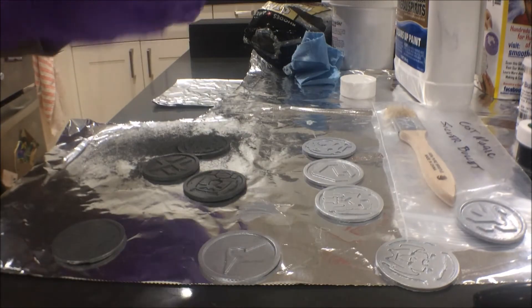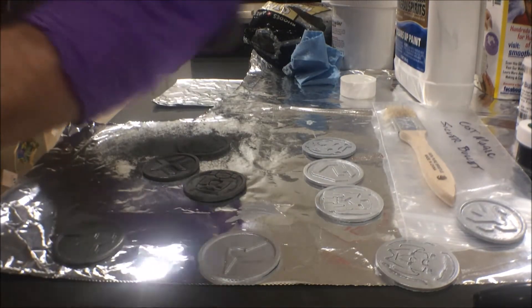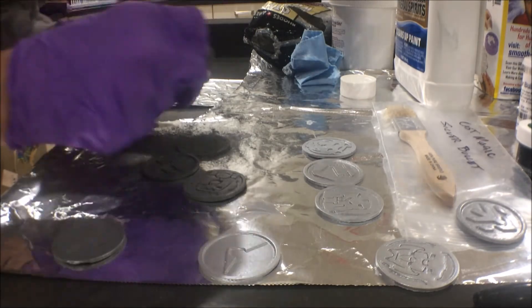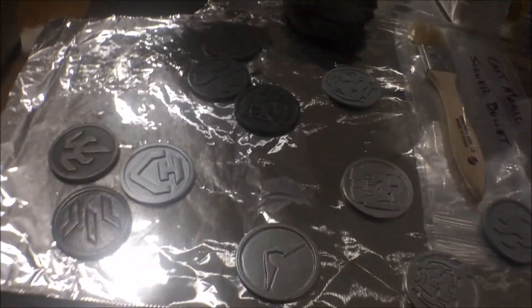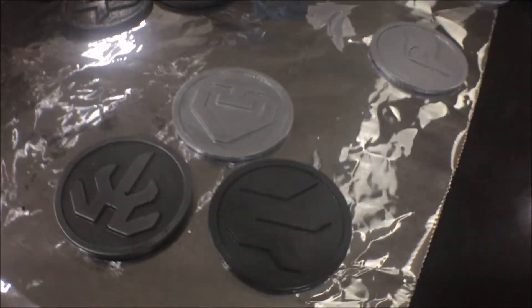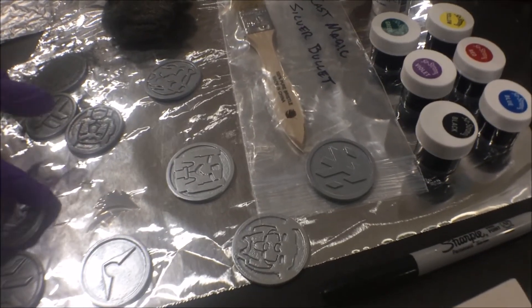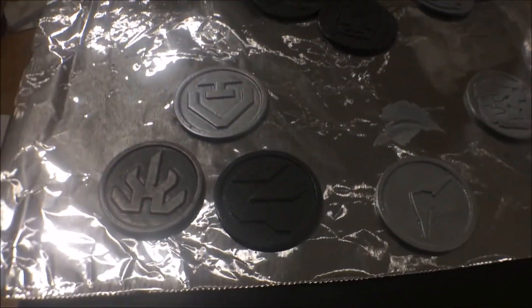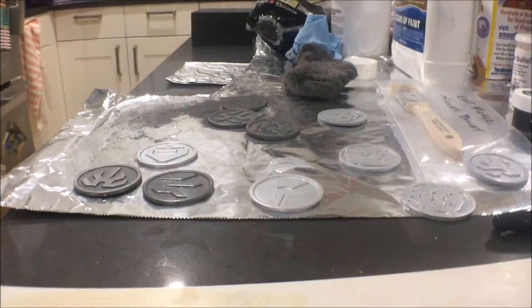You really can't do too much buffing, especially when the metal powder is throughout — you don't have to worry about buffing through the metallic layer into raw resin. Here you can see the raw casting unbuffed on one side, the buffed metallic on the other, and then that lighter gray one was the one done with Cast Magic, so you can see the difference between all three.